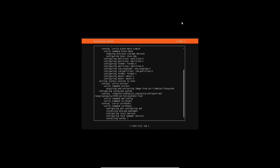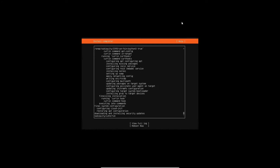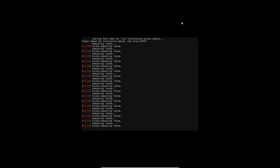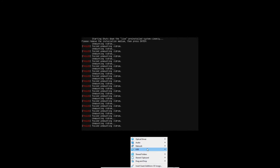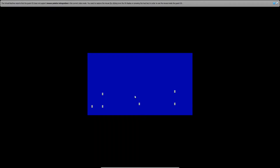Now we're waiting for the server to wrap up its installation. Don't forget to unmount that ISO file, or else the server is just going to keep booting from it.